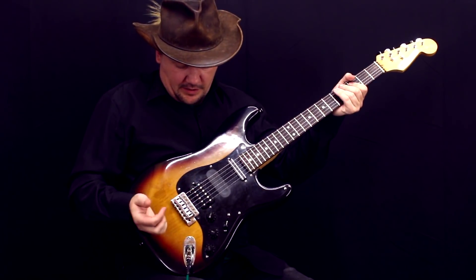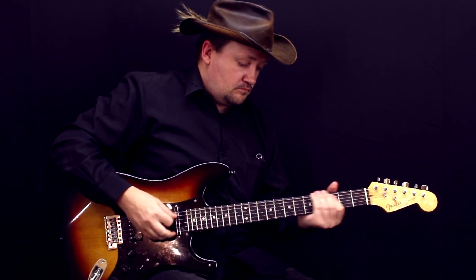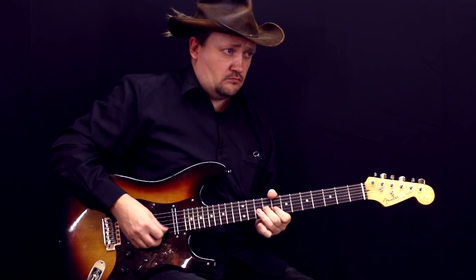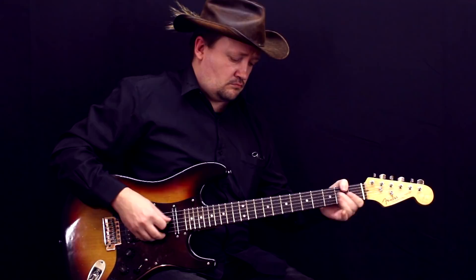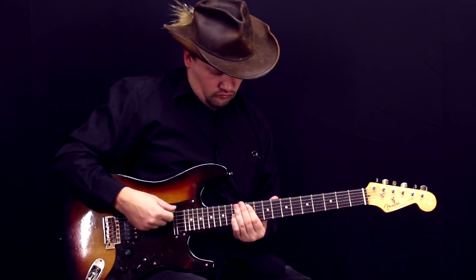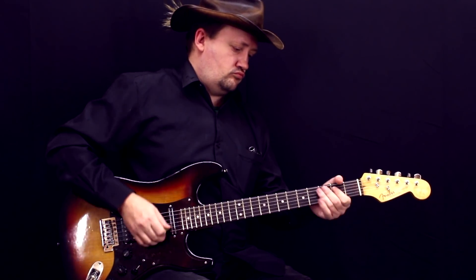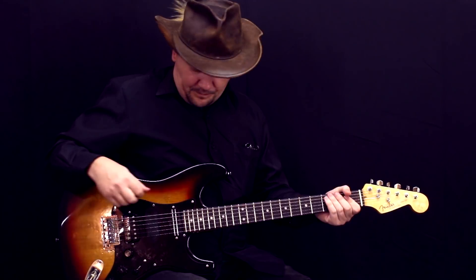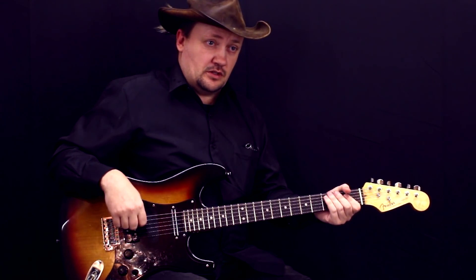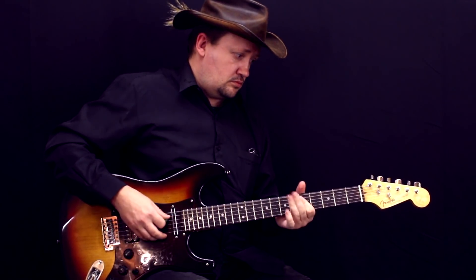Давайте слушать звук. Для начала вот этот хамбакер — бриджевый, керамический, мощный звукосниматель. Довольно мощный, очень мощный звук. На то он у нас и керамический хамбакер. Причем это довольно близкий к чистому звук — такой блюзовый пресет у нас. И здесь он звучит, конечно, очень активно.